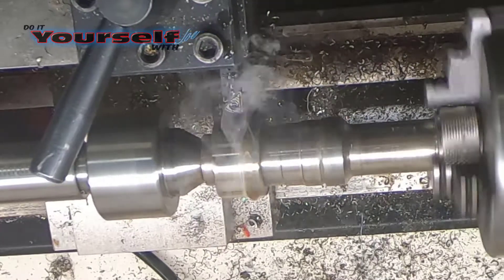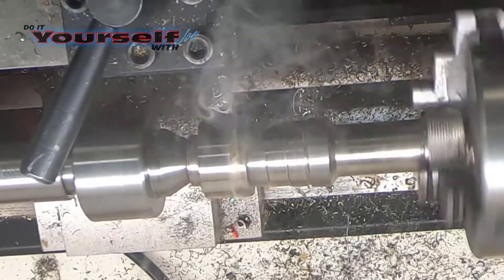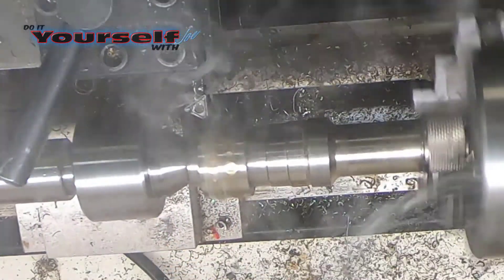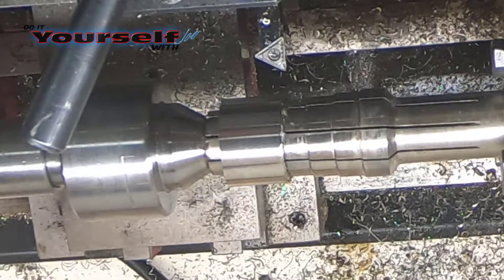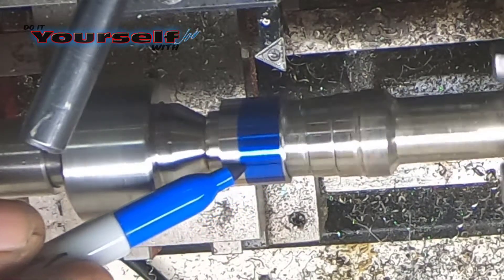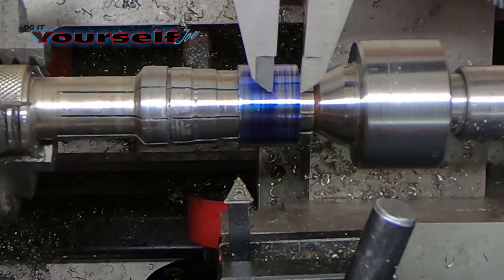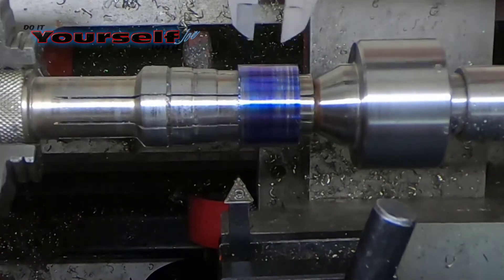I'm going to keep cutting this down until I'm a little under an eighth of an inch thick. Next I'll clean the ring blank with acetone and use a blue Sharpie marker as layout ink. I want this ring to be about 5/16ths wide, so I'm going to mark it but cut it a little bit bigger than that so I have room to machine the rough edge from cutting.